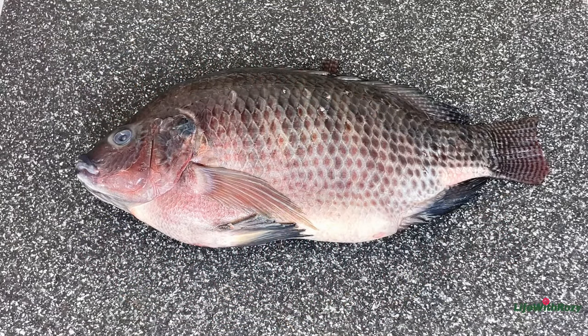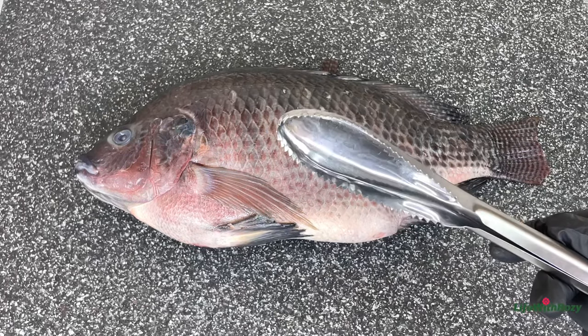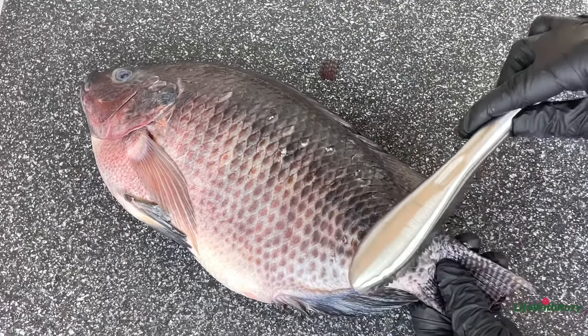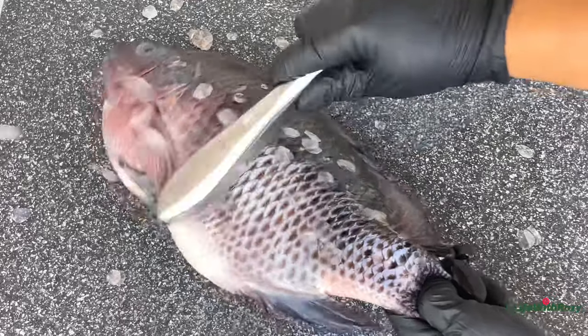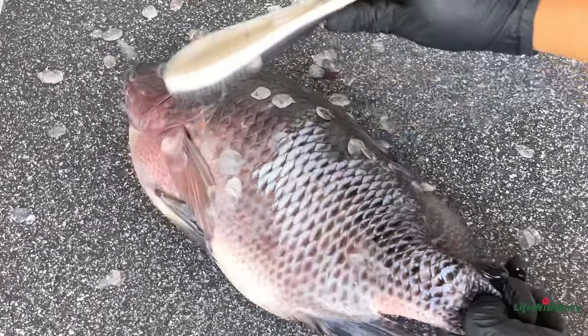To begin, I will start by cleaning the fish, and I'll be using a scale remover to take out the scales from the fish. You can also use a knife to do this as well. Any fish that contains scales, the scales need to be removed before the fish can be prepared.